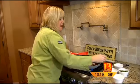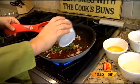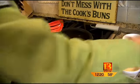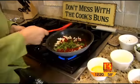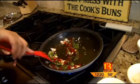Then you're going to add your fresh basil, and that's pretty key — you want to use fresh in this. And you're going to add a little bit more olive oil. Give that a stir, and the smell is just awesome.